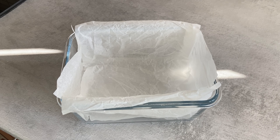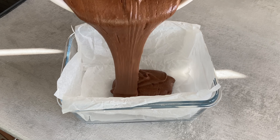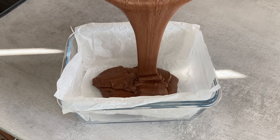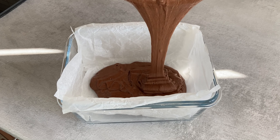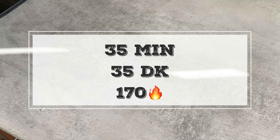You can use any small baking dish — mine is 8 by 4 inches. Pour the dough into the dish and send it to the oven for approximately 30-35 minutes at 170 degrees.